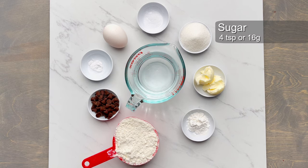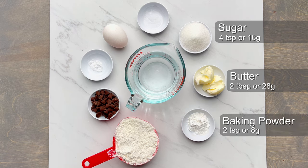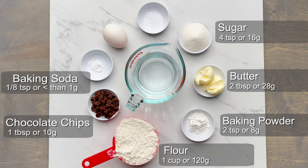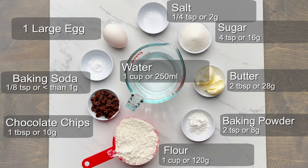For making waffles, you need 4 teaspoons or 16 grams of sugar, 2 tablespoons or 28 grams of butter (you could use unsalted), 2 teaspoons or 8 grams of baking powder, 1 cup or 120 grams of all-purpose flour, 1 tablespoon or 10 grams of chocolate chips, 1/8 teaspoon or less than 1 gram of baking soda, 1 large egg, 1/4 teaspoon or 2 grams of salt, and 1 cup or 250 milliliters of water at room temperature.